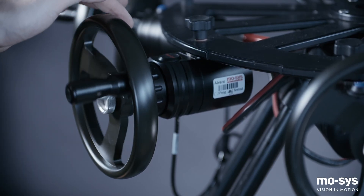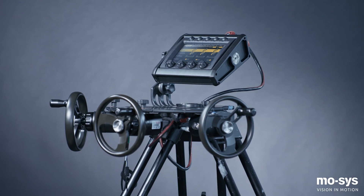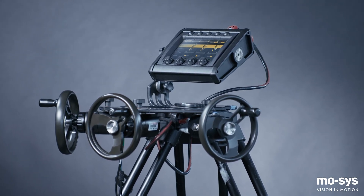The G30 can be ordered with a number of input control devices: a TV console, pan bars, or as shown here, film style hand wheels.